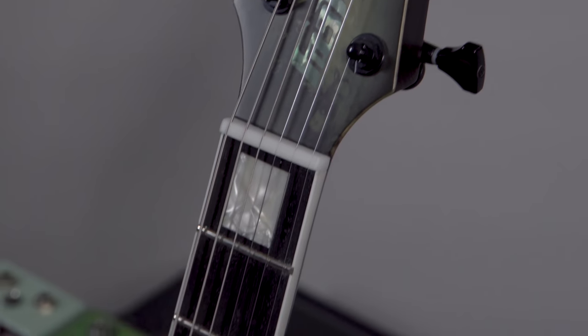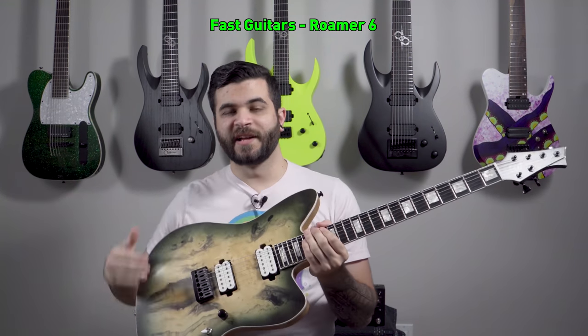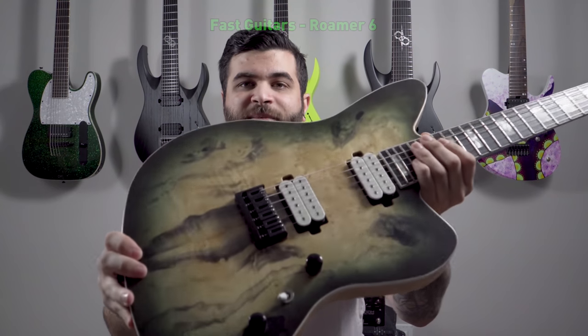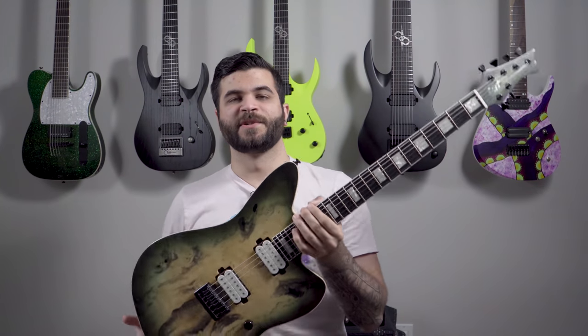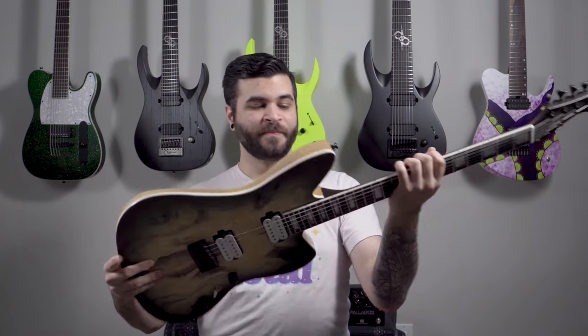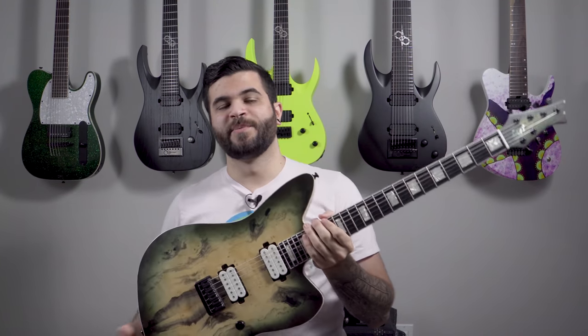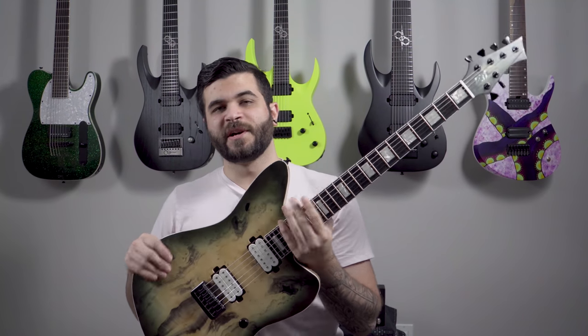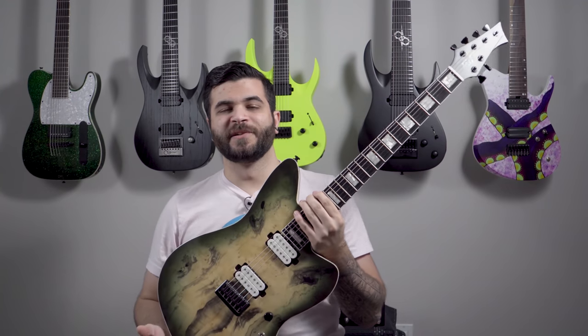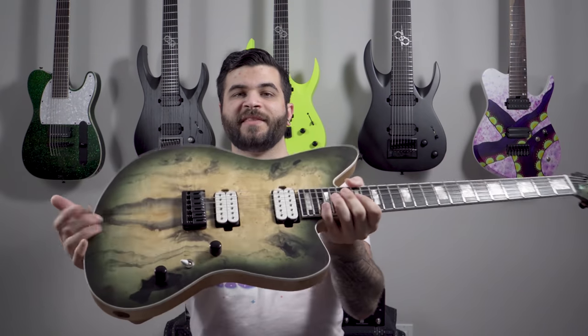Next up is the first of my two Fast Guitars Roamers — the six string in this avocado burst finish. It's got a beautiful buckeye burl maple top, DiMarzio Titan pickups which are Jake Bowen from Periphery's signature pickups, and Hipshot locking tuners. Swamp ash body with a roasted maple neck with strips of normal maple, ebony fretboard, 25.5-inch scale length. I usually have it in drop C but recently I've had it in E standard or drop D for a series of videos.